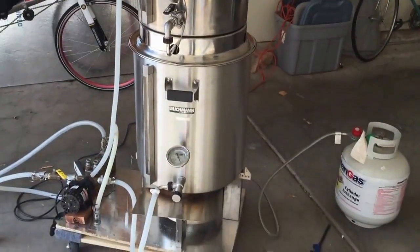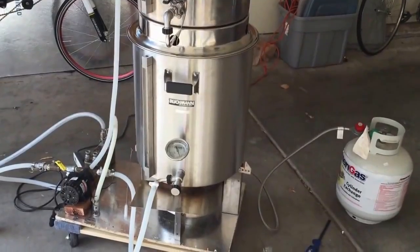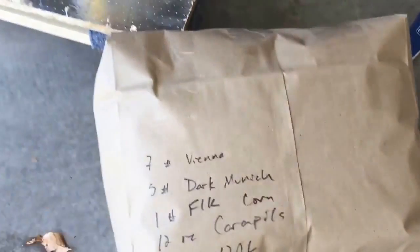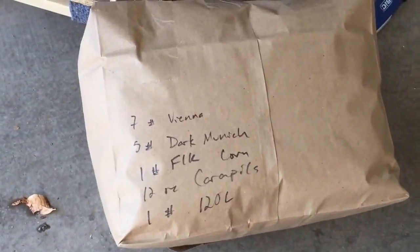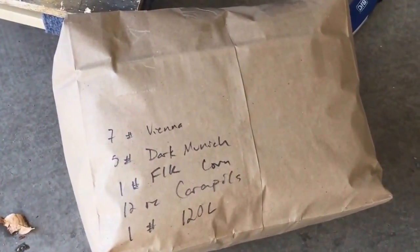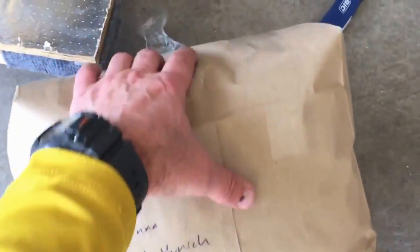Alright, this is actual brew day — an experimental first brew. We have a Vienna lager. The ingredients: seven pounds of Vienna malt, five pounds of dark Munich, one pound of flake corn, 12 ounces of Carapils, and one pound of 120L crystal malt. That's enough for a seven-gallon batch.